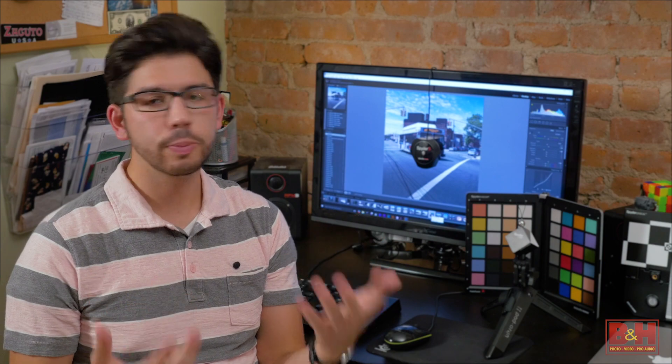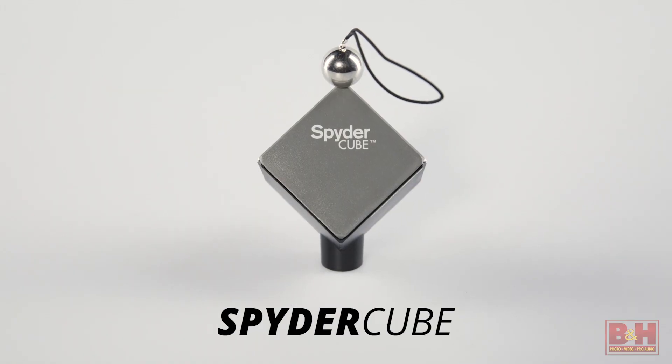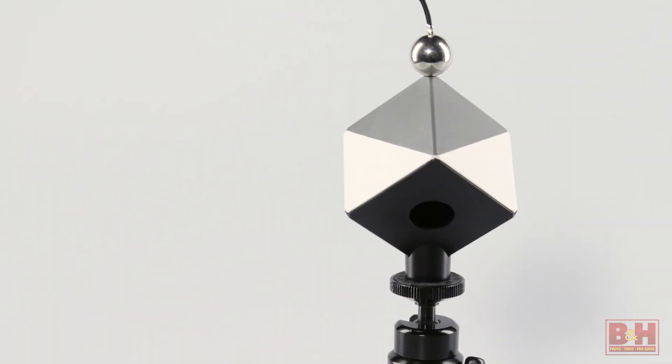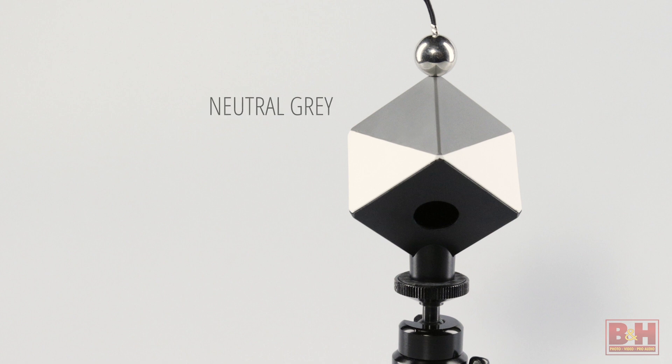Now what about exposure and color temperature? The Spyder Cube offers a three-dimensional reference for white balance, exposure, and absolute black. Made from spectrally neutral pigments, it provides indicators for neutral gray, a reference to set a true black point, and exposure from the white and black faces.